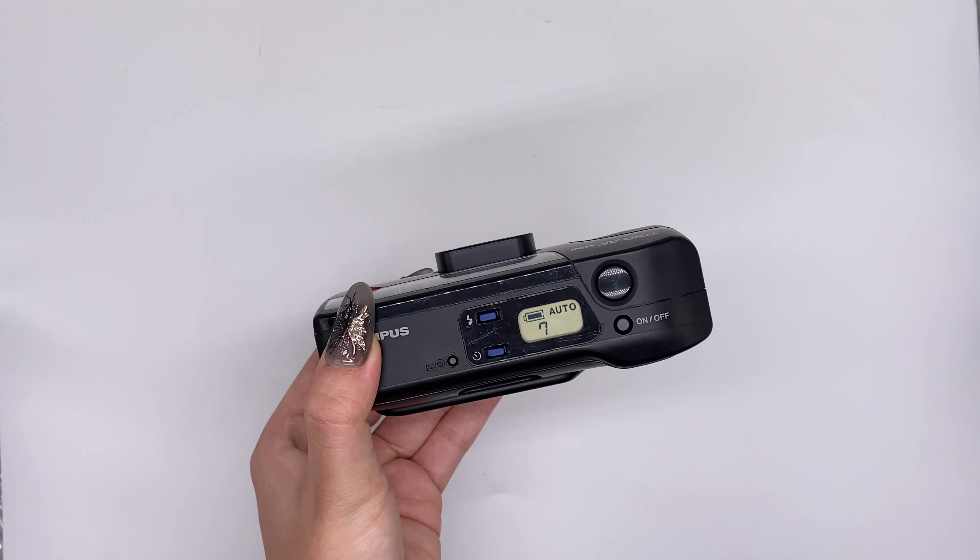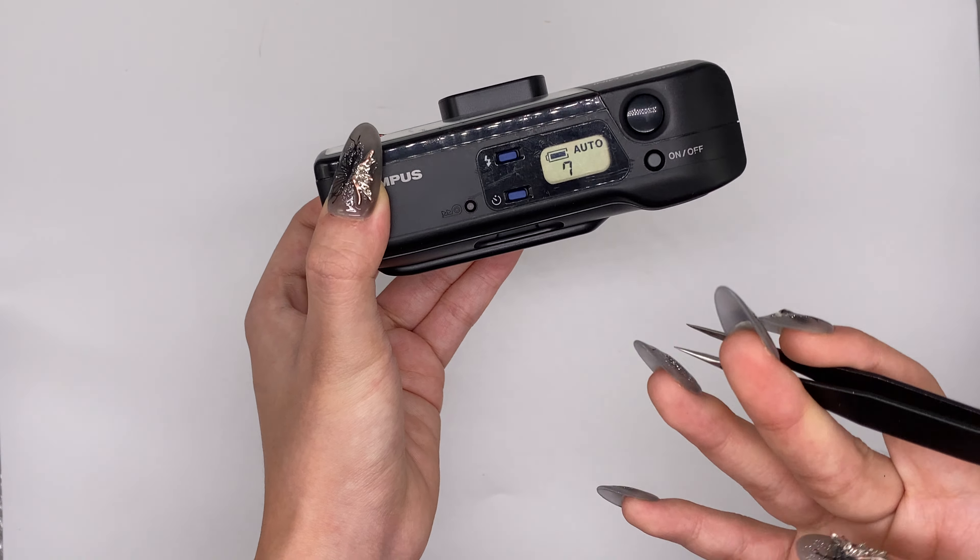And then this is the timer. Just press the timer button and then you will see a red light here. Wait for 10 seconds — you can see the timer works like this.